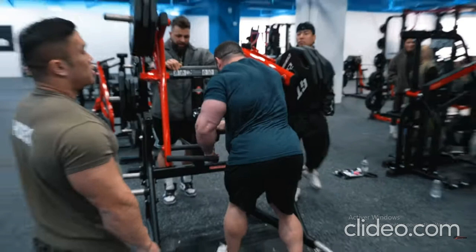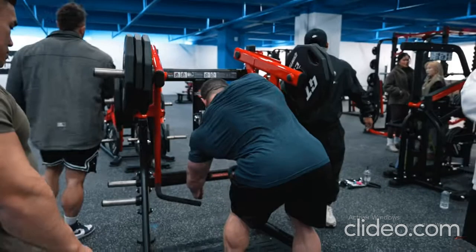Lastly, Grimes and Lunsford performed cable pullovers supersetted with machine assisted pull-ups as a finisher. 'There are four ways to stimulate a muscle: weight, reps, tempo, and now we're talking about distance — the stretch and the contraction. When he keeps his chest up and pushes that bar straight down, it naturally comes back to him and he's using all of his lats,' explains Lunsford.